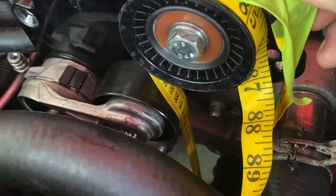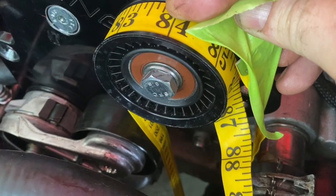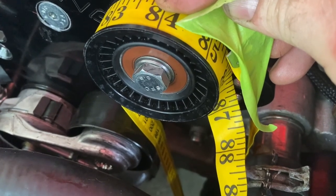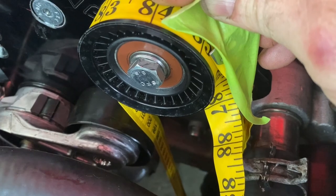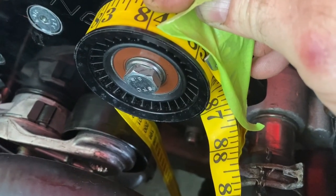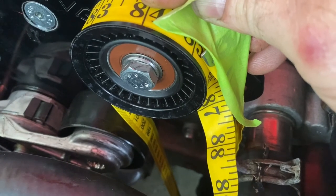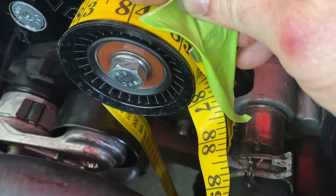Now, that's without the tensioner. Once you sort of factor in the tensioner, it may be a half inch or an inch or so. Normally, what I do is I take that measurement and I buy two sizes around that when I go to — I normally just go up to Advance Auto — get two sizes around that and then take one back.